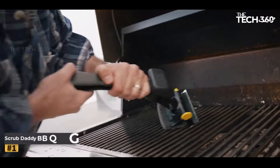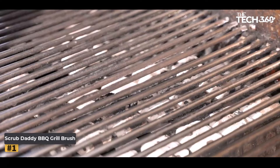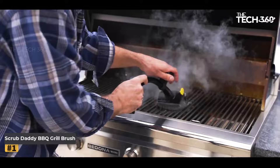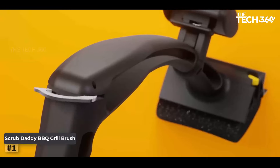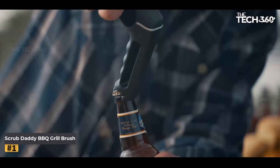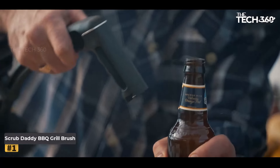Number 1: Scrub Daddy BBQ Grill Brush. Say goodbye to traditional bristle brushes and hello to the future of grill cleaning with the Scrub Daddy BBQ Grill Brush. Discover the innovative features that make this tool a must-have for every barbecue enthusiast.